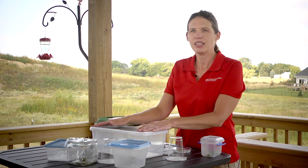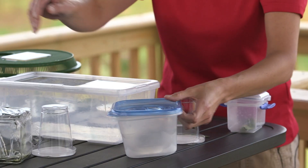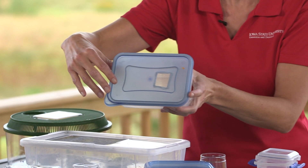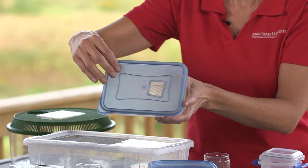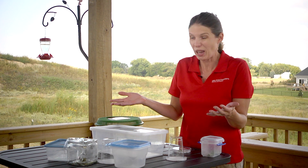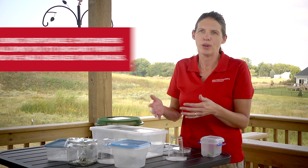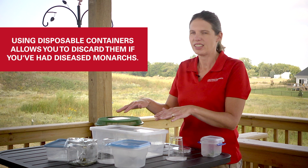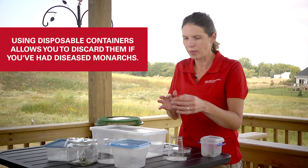I prefer something that's fairly disposable because monarchs do get diseases sometimes. They're kind of like any animal — they'll get viruses, they'll get bacterial diseases. And if you have a bunch of caterpillars and they suddenly all kind of turn black and die, at that point you're going to want to discard that cage. That's why I like to keep to cages that I'm not too concerned about just throwing away.